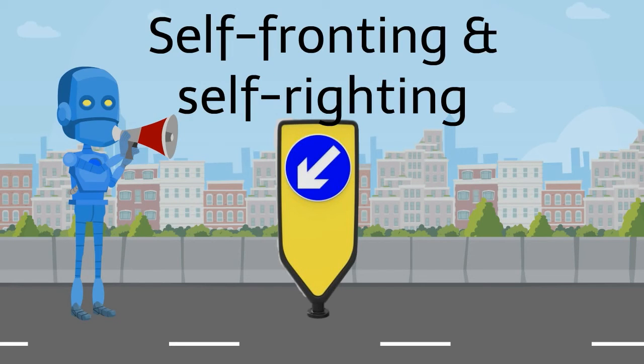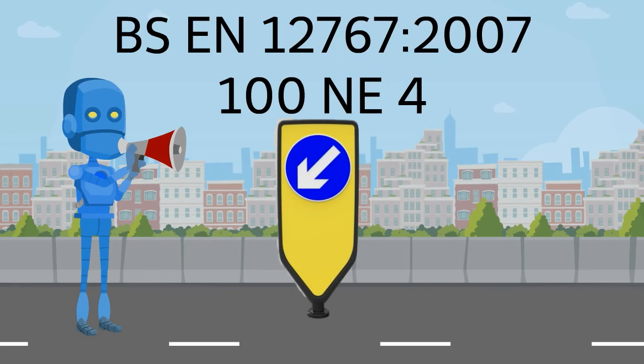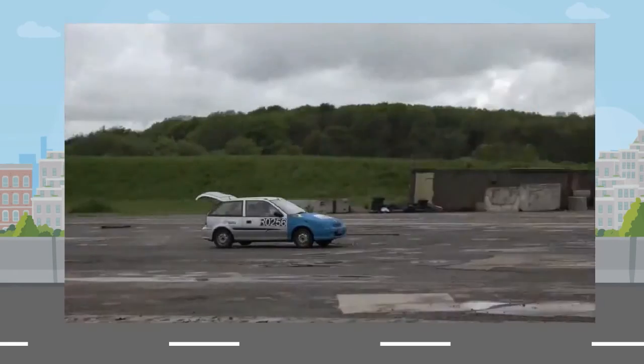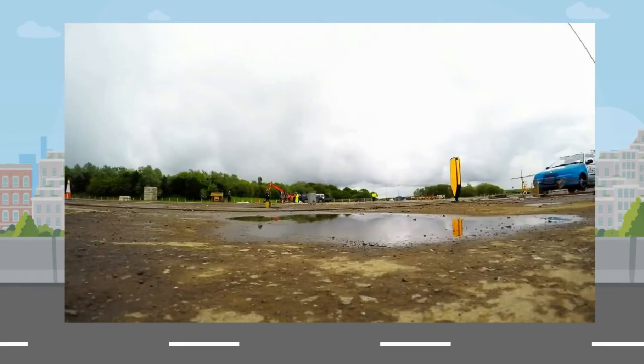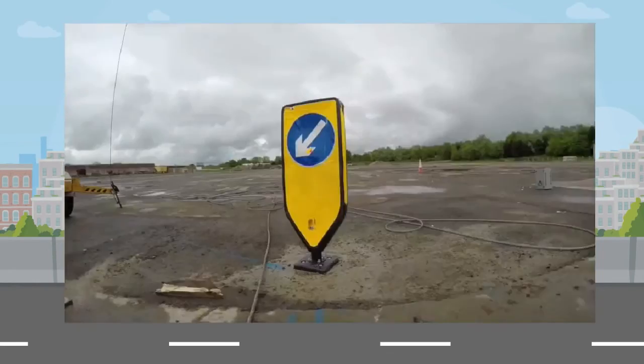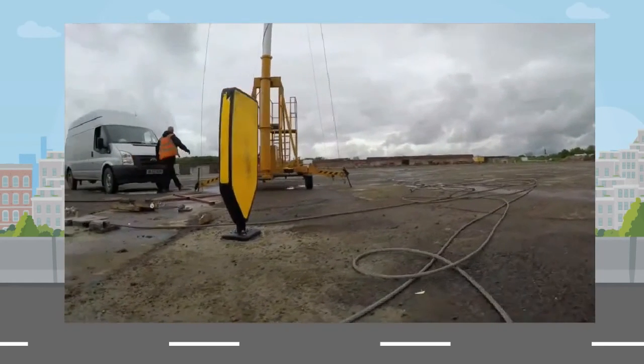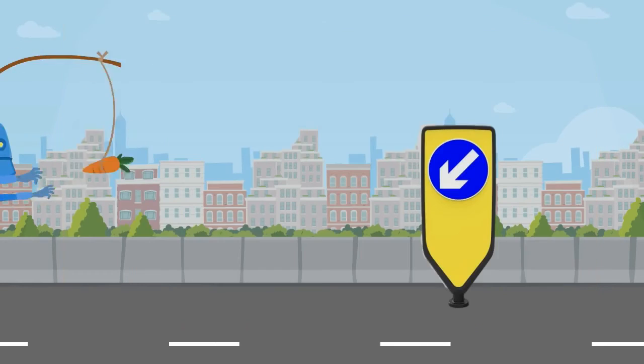The EVO-N is self-fronting and self-righting, meaning it always returns to upright and face-on. To best demonstrate this, it has been tested by MIRA to the 100NE4 standard, which it passed with flying colours. This is the video of the MIRA test — it shows the EVO-N being hit at 100 km per hour. Even after impacts at this speed, the bollard is still upright and face-on.